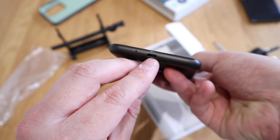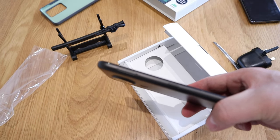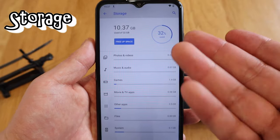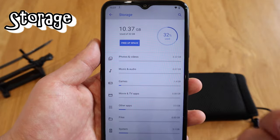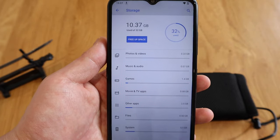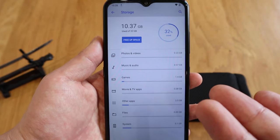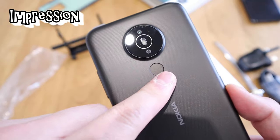This is micro USB, unfortunately not USB-C. That's where you put in the SIM card — you can actually put in two SIM cards and one memory card as well. It has a default of 32 gigabytes of internal storage, which is not going to be enough. Make sure you buy a memory card to expand it, because 32 gigabytes nowadays is not enough — I've got 120 apps to download.